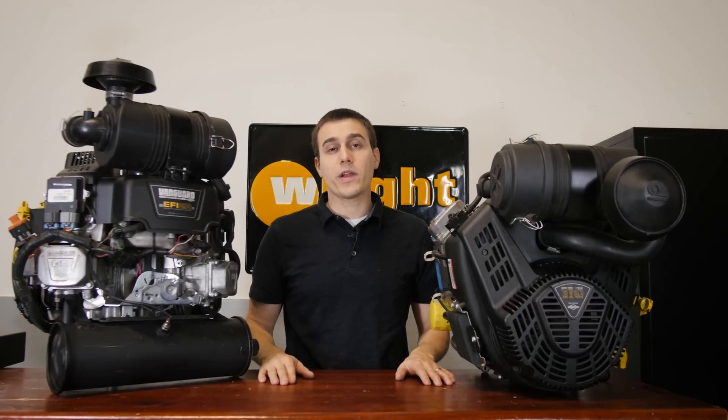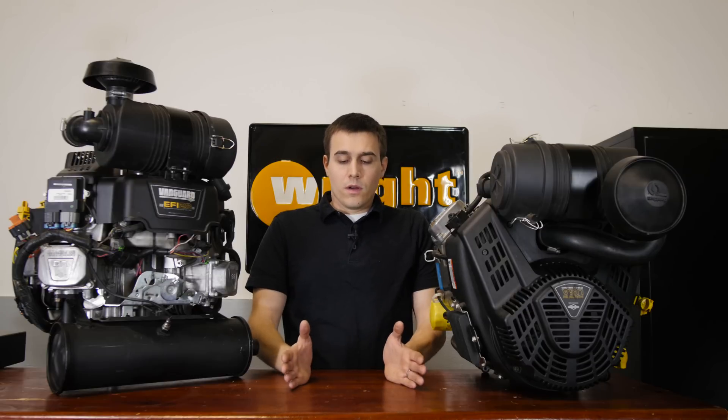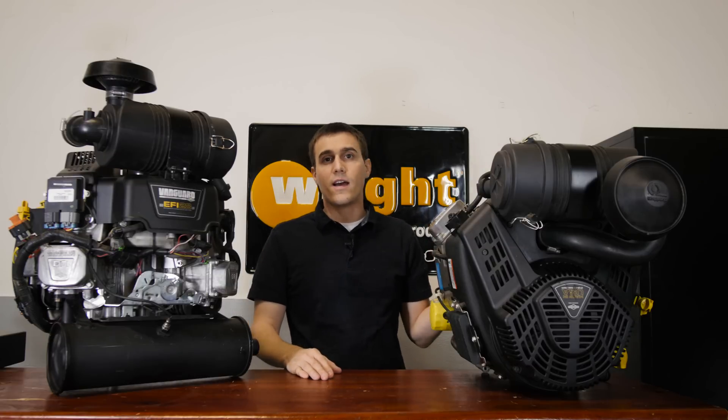Welcome to Wright Commercial Products, where we bring you the information you need to make the best equipment decisions. One of the things to realize right now is that there's a lot of great engines on the market, and you can't afford to simply be a one brand option. Each engine manufacturer has engines that really stand above in different categories, and this 810 Vanguard seems to really stand out on a 52 and 61 inch machine.